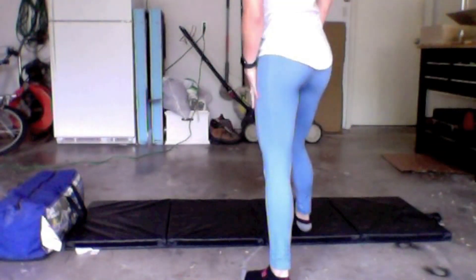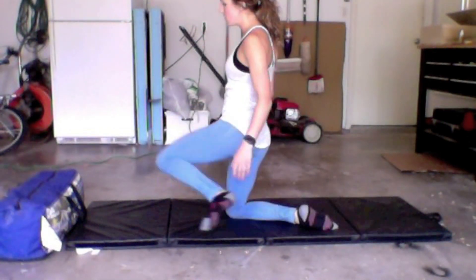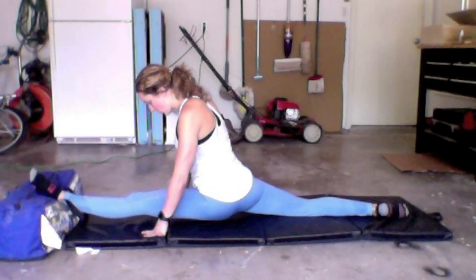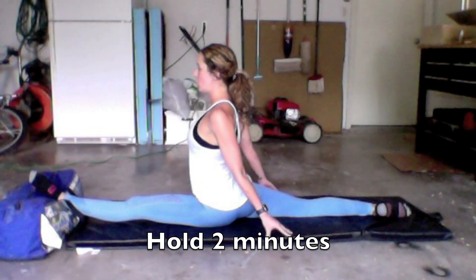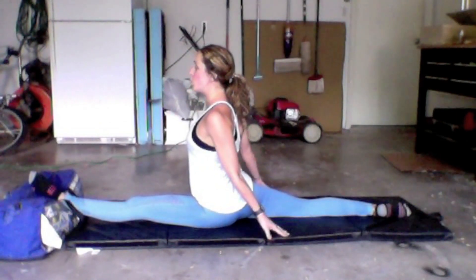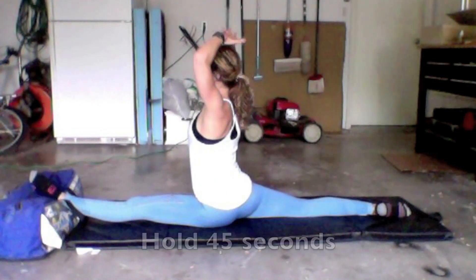We're going to start nice and simple with your regular over-stretching split — leg up on top of that surface in front of you. Get into a nice squared-up split. Make sure your back leg is under, hips are square, arms are back behind your hips, chest up nice and tall. Hold this for two minutes — start a timer on your watch or ask your parents to keep track. I want two full minutes on this.